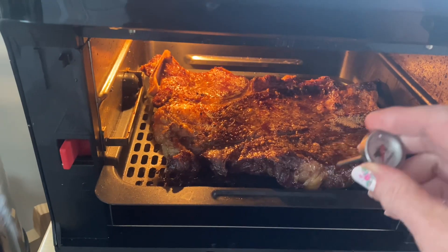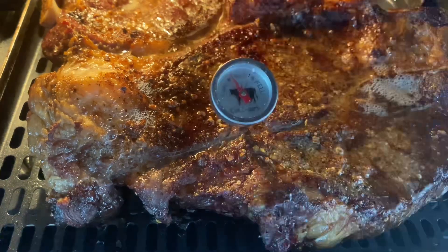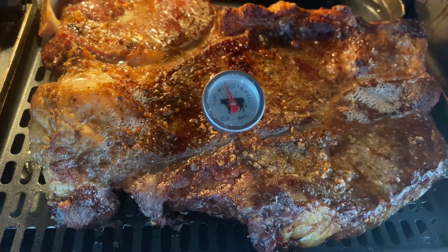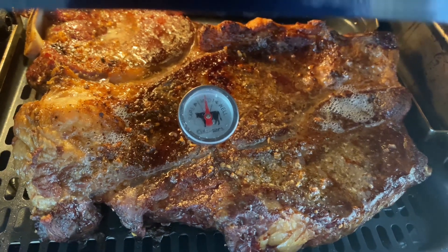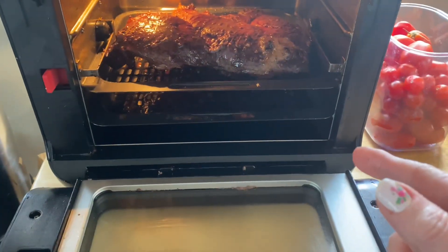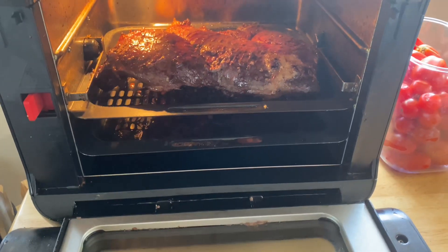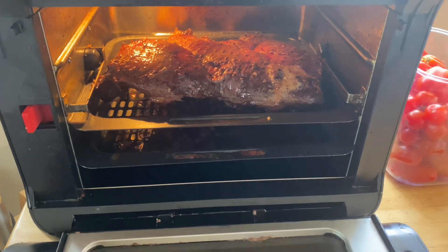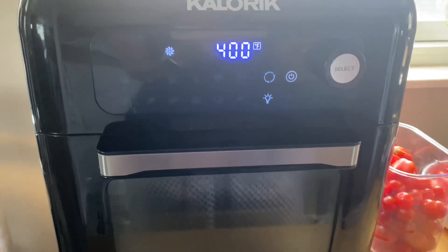It has been about 14 minutes. I am getting ready to flip this over but I wanted to check my temperature first. It looks to be getting there, so I'm going to flip it over and let it cook a little bit longer. I want the same crusty texture on this side as the other side, so I'm going to close this up and set it at 400 and check it in just a few minutes.